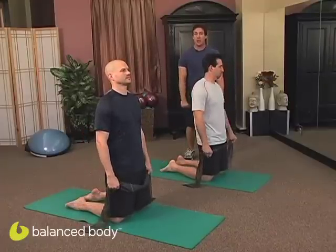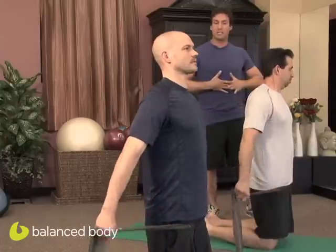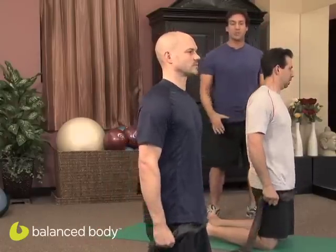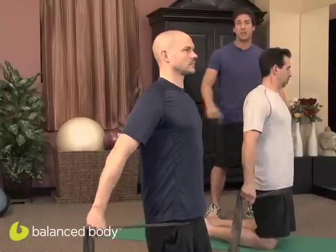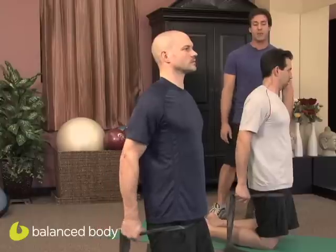We're going to reverse it. Inhale, out, around and back. Exhale, return. Feel like those ribs stay laced together and the abdominals are pulled in. Don't start to collapse through your shoulders as you get tired. Inhale, around. And exhale, back and return. Two more times. Inhale, out, back, and around.